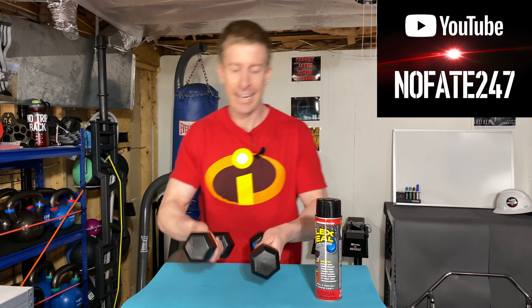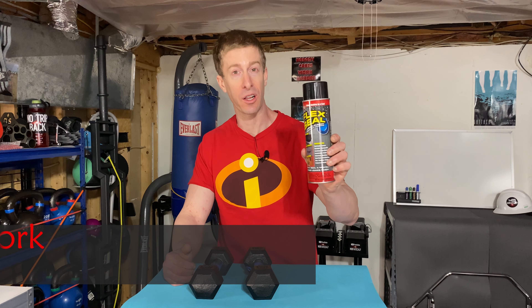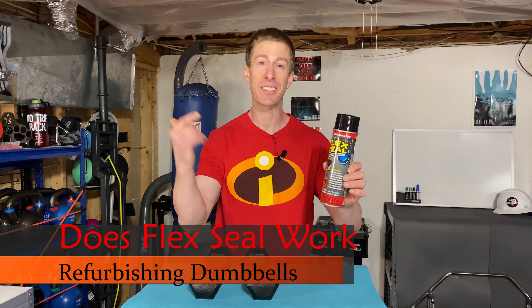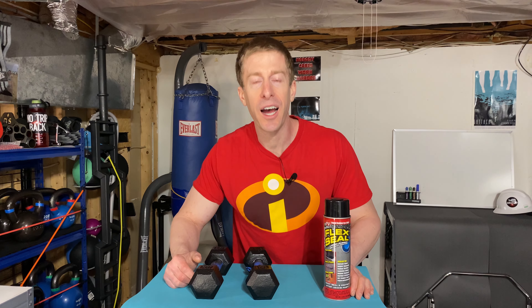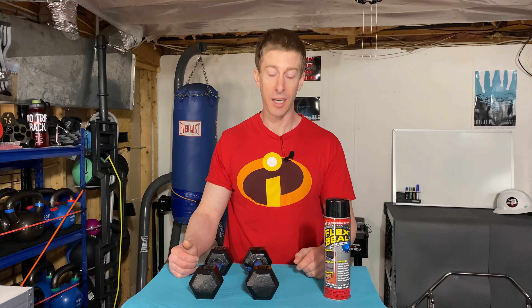The No Fade Channel, checking in on this episode of Dad's Home Gym. I'm going to be talking about refurbishing dumbbells, and we're going to discuss whether FlexSeal — the liquid rubber sealant coating, that stuff you've seen on TV that can repair a boat cut in half — is strong enough and worthy enough to help refurbish and repair your old dumbbells.